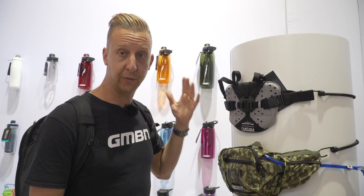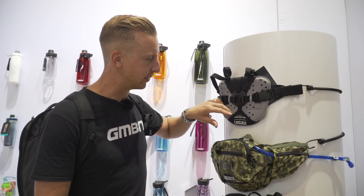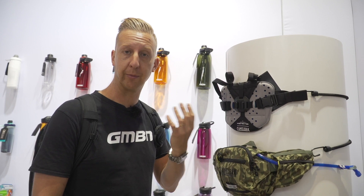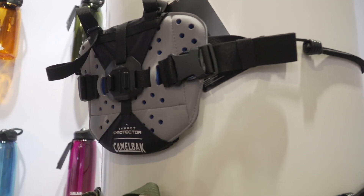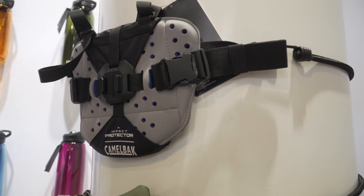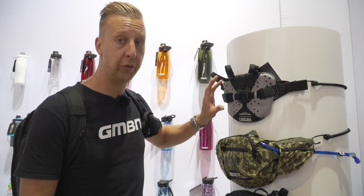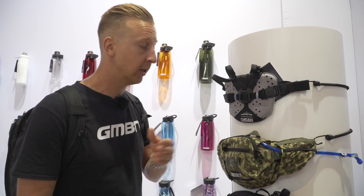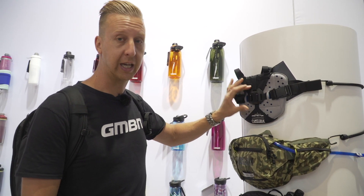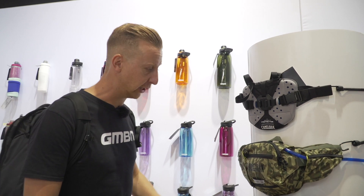Camelback are looking at a lot of protection as well as hydration. This is their impact protector — a sternum protector. You wear it much like a chest strap from GoPro and other similar cameras, and it's actually got a GoPro mount on there. So it protects your sternum but also gives a really good base for mounting a camera for stability. It's compatible with all the usual Camelback bags and other hydration packs, and you can just wear it on its own — a nice bit of protection for your chest.